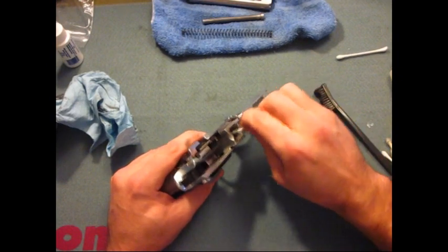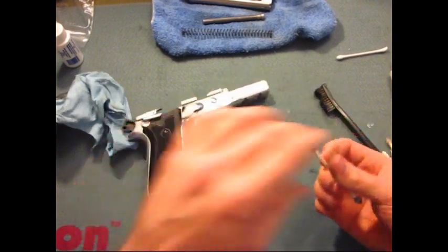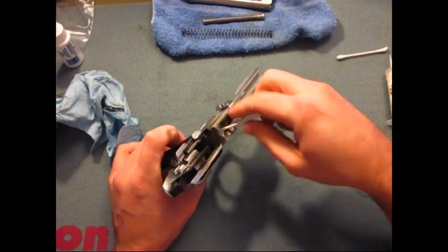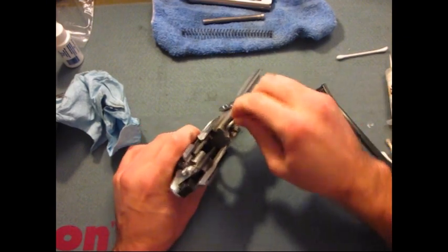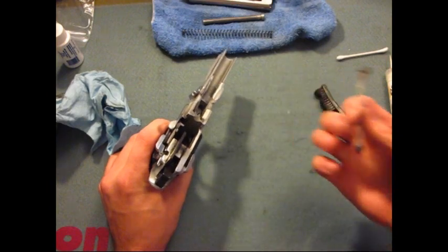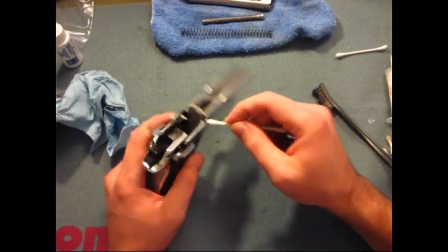We'll take some Q-tips and get into the finer areas here. If you want, you can actually spray your Q-tip with a little cleaner if you're worried about getting down into these areas. Just go over all the areas and make sure that you're getting your gun nice and dry so that when you apply your oil or grease, it adheres and takes right to where you want it.